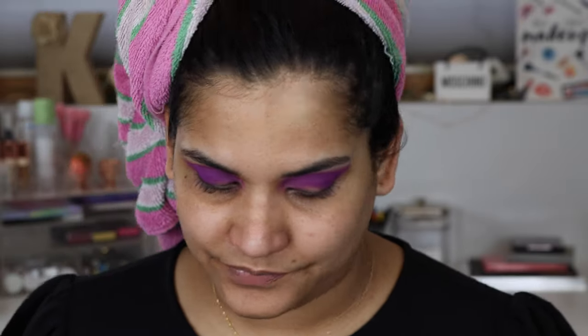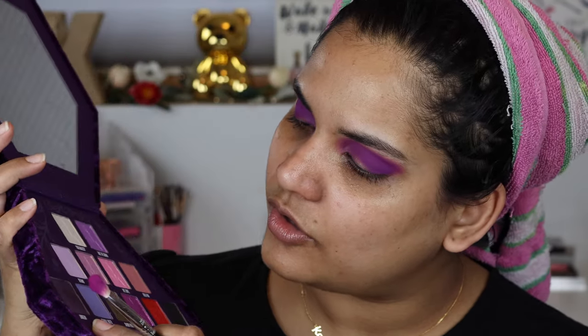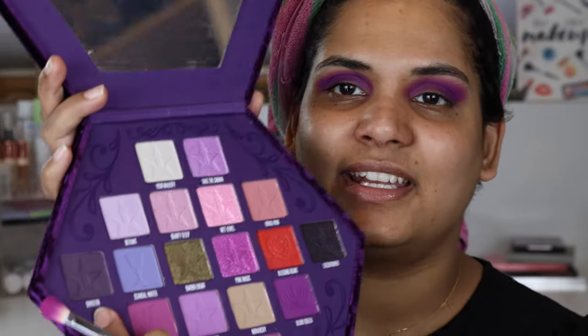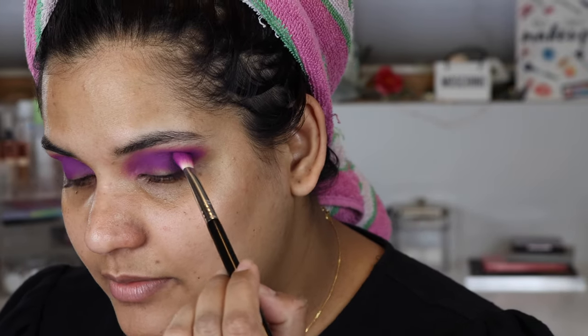You guys know I love to blend, so that's what I'm doing. Then just to make it even more dramatic, I'm going into the shade Dungeon — it's a dark, dark purple, almost blackened. I'm going to tap my brush and stamp that on the outer corner just to make this look very dimensional.